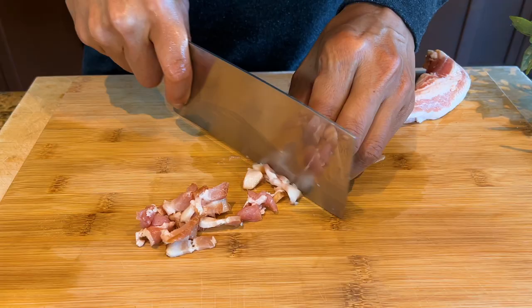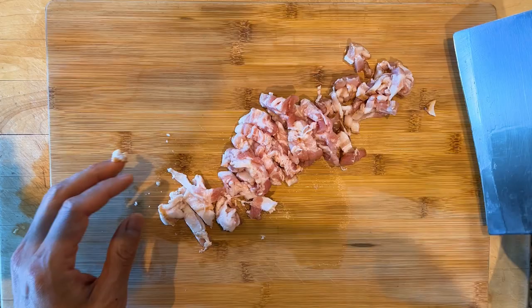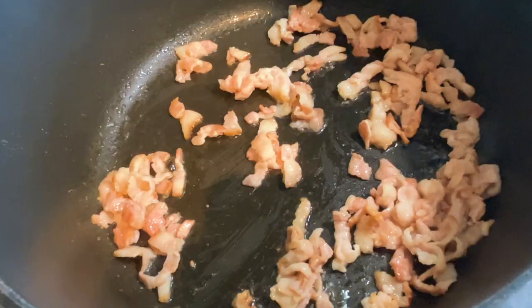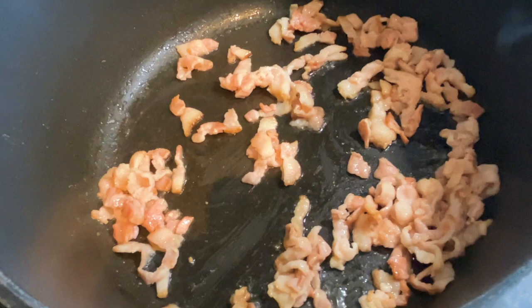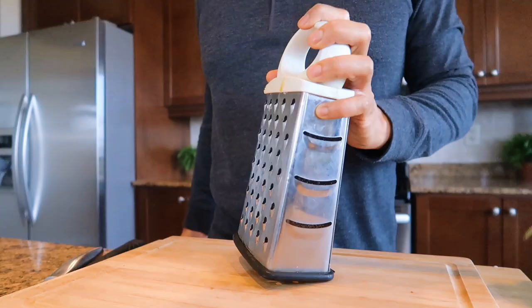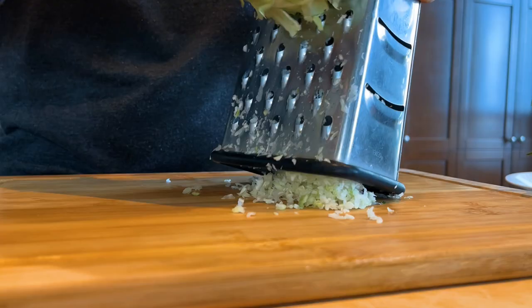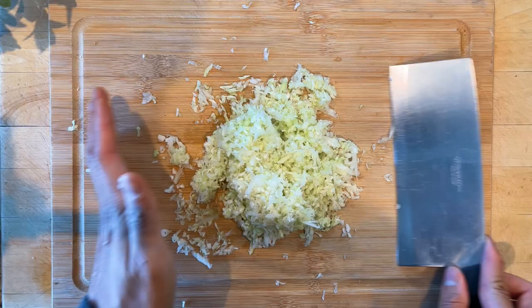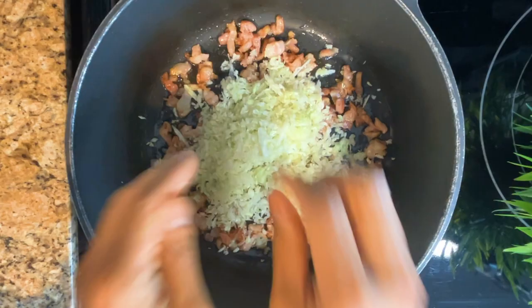Slice four strips of bacon into small pieces. Cook the bacon in a large pot and pour a splash of water to make it crispy on medium to high heat. While cooking the bacon, shred one cup of cabbage. Combine with the bacon and stir.